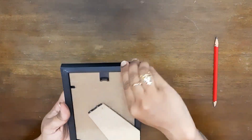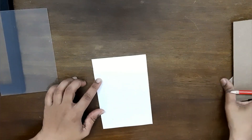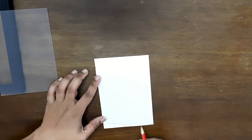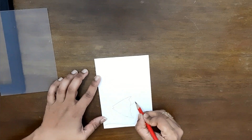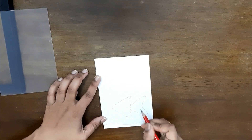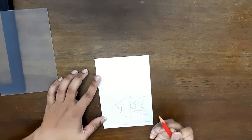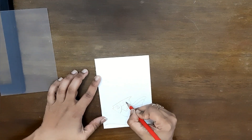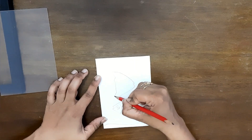Separate the frame and the stand, and on that piece of paper provided, draw a template of whatever you want to paint. I've picked up an aqua theme with two goldfish, so the backdrop will be blue. If you want a template for this, the link will be provided in my description box and you can find it on my Instagram as well.